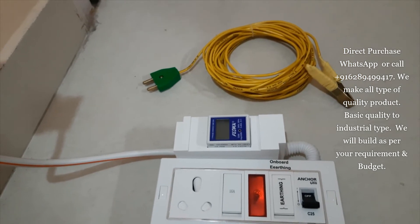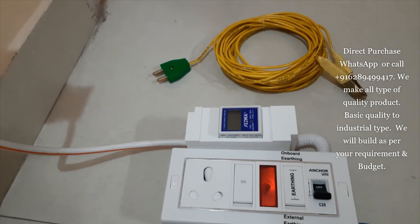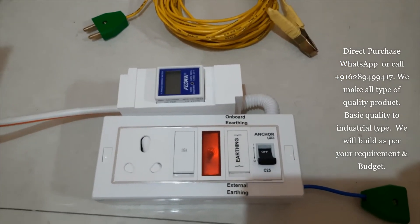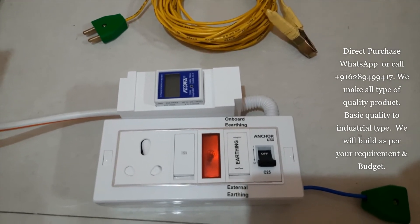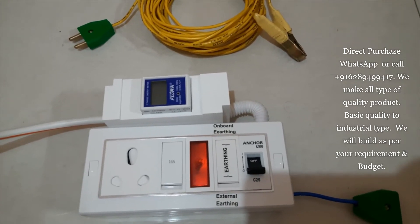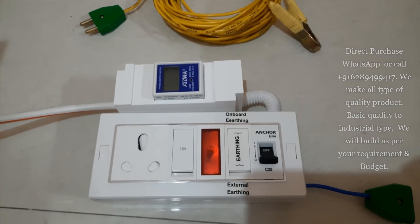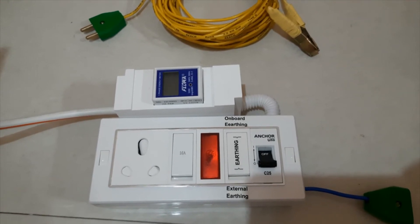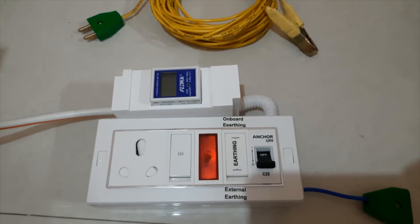You can connect 2.5 mm 3-core, or you can connect 4 mm 3-core, as long as you want. This box is made with a PVC box, and all the switches and sockets are branded — it's a normal, branded, home-used box.